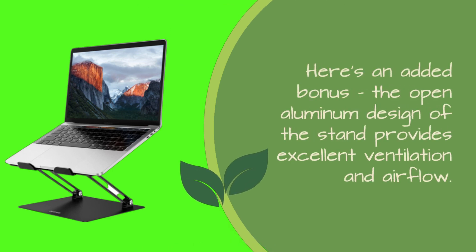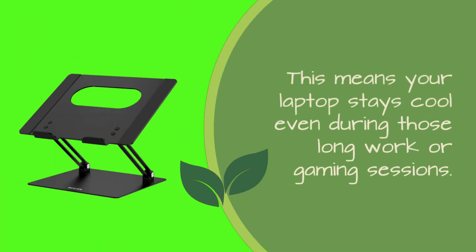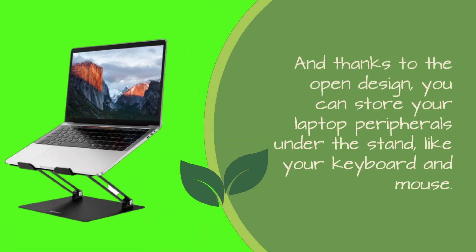Here's an added bonus. The open aluminum design of the stand provides excellent ventilation and airflow. This means your laptop stays cool even during those long work or gaming sessions. And thanks to the open design, you can store your laptop peripherals under the stand, like your keyboard and mouse.